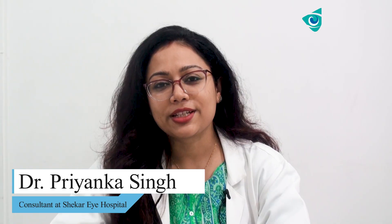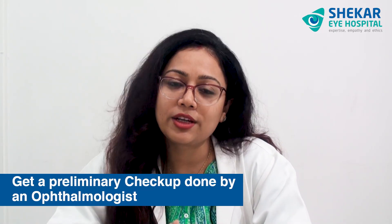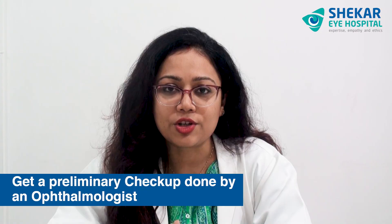Hello everyone, Dr. Priyanka here. In today's video I will be telling you a few tips about how to check your eye at home. Before I tell you how to do it at home, I would advise getting a preliminary checkup done by an ophthalmologist, so that you get to know if you have any problem and if you need to wear glasses.